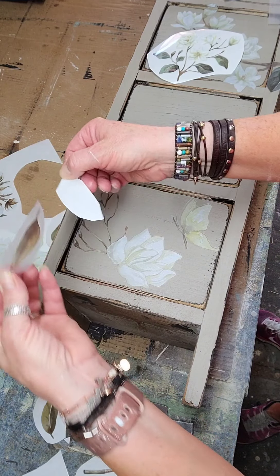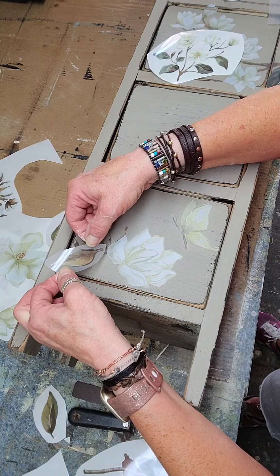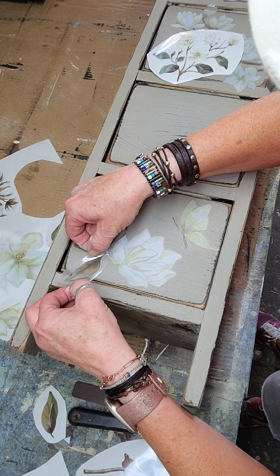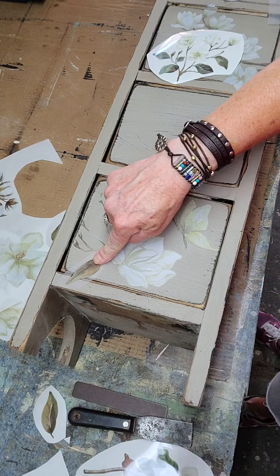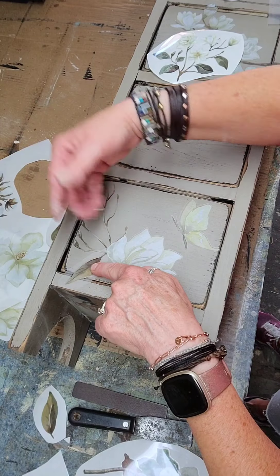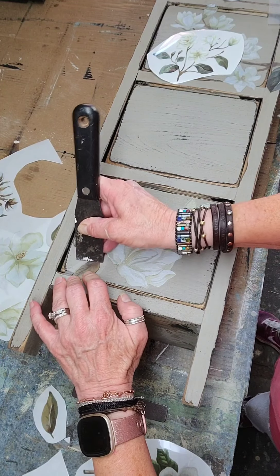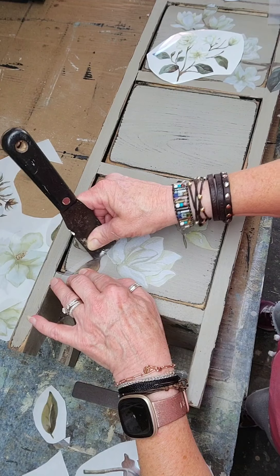Take the backing off, then decide where to put it down. Right there — I think it's cool when it overlaps the crack and continues on to the next panel. So now I'll do the same thing with this one.